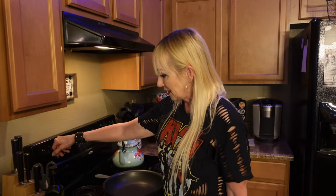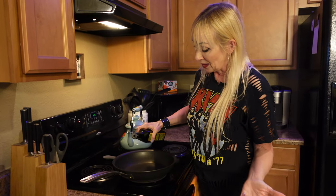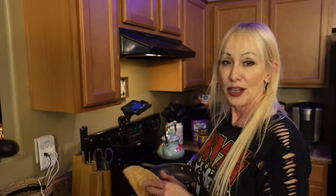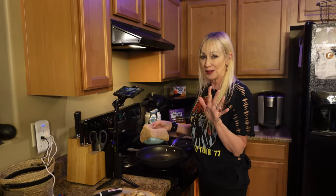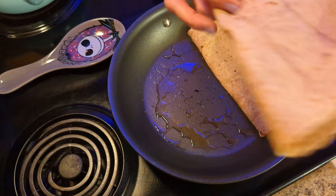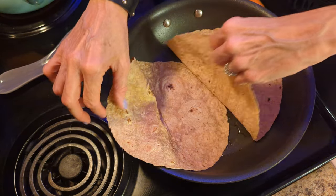I'm going to heat up my pan on a little above medium. I'm going to pour a little bit of olive oil on — you can use butter, just a little bit. Now we are going to make our quesadillas. Take your tortillas — I've got some whole grain tortillas. You can use any kind, corn, flour, anything. I'm going to put them in the pan. I folded them over — making two. I'm going to open them up like this.